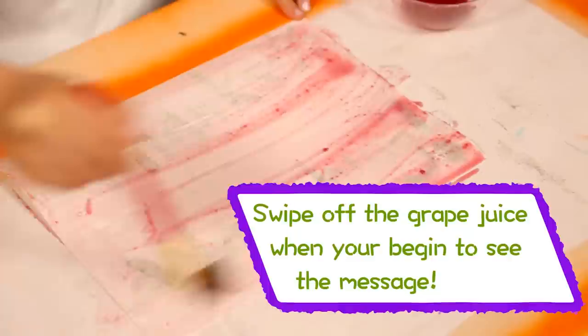Shhh! Thanks for watching! Remember to subscribe to DreamWorks TV, and click here for more Life Hacks for Kids.